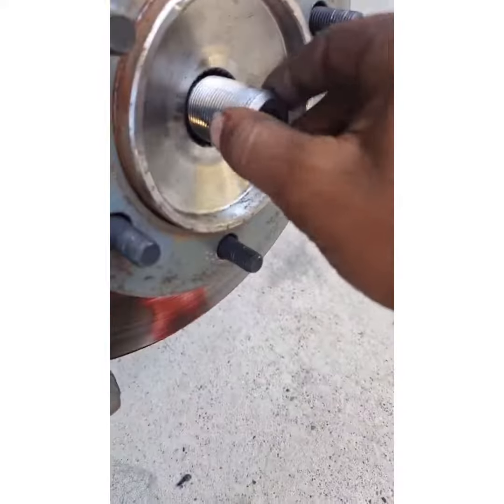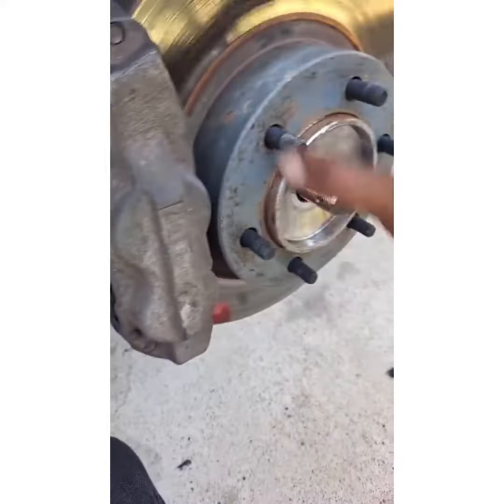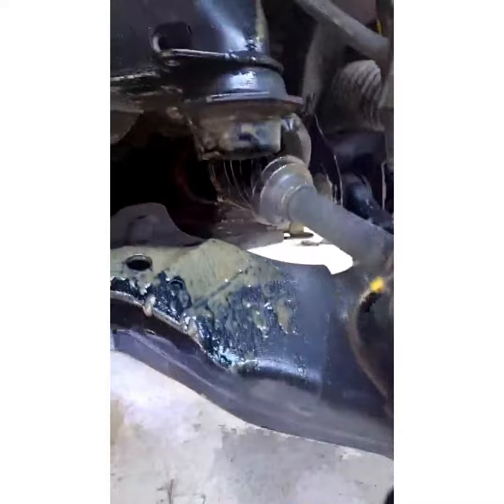I can already see that it loosened up. All I'm going to do now is take off the brake rotor and pop that axle out from in there.